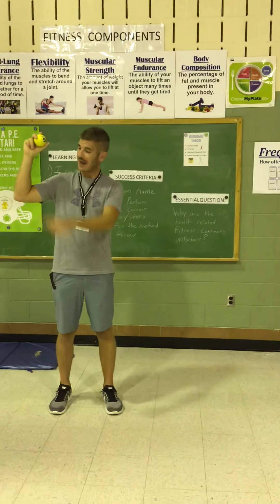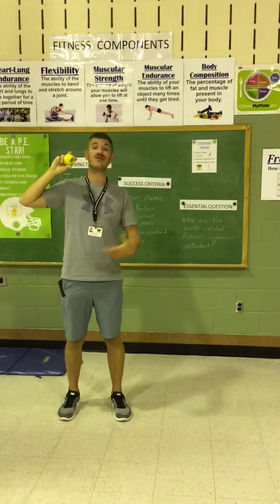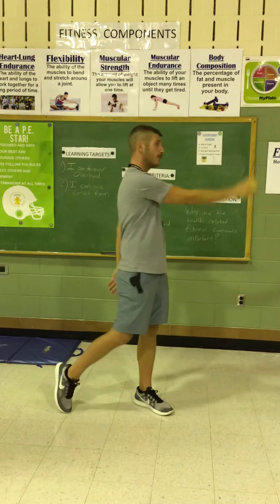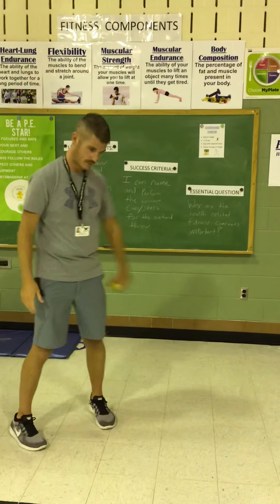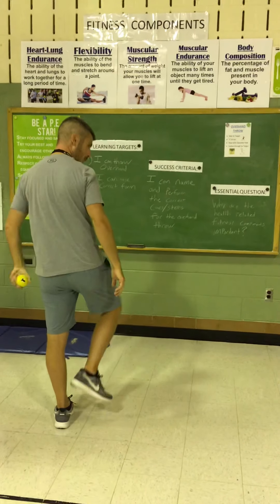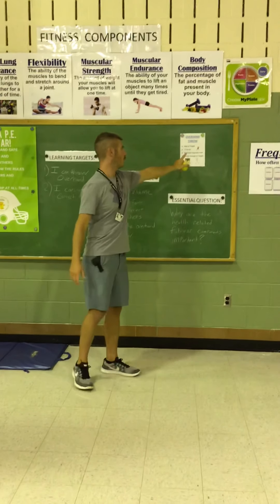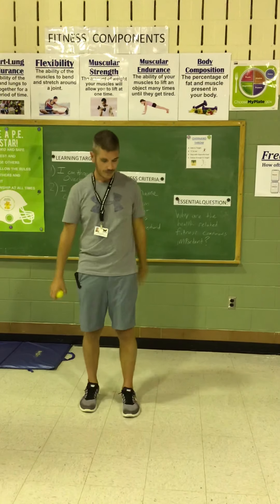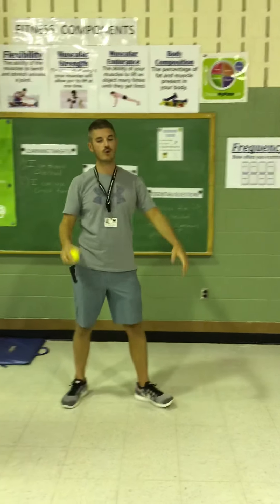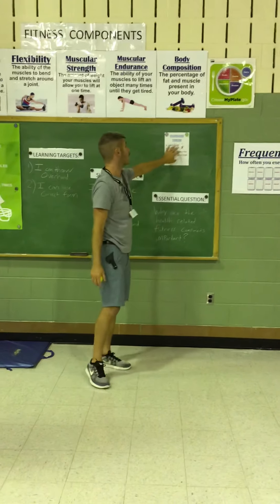The next step: you want to have an L shape at your ear with your throwing arm. The next step: you want to step with the opposite foot. I am right-handed, so I'm going to step with my left foot. If you are left-handed, you are going to face your target with your right shoulder and step with your right foot, which feels awkward for me. And the last step: you are going to follow through to your target. When you step and throw, you don't want to just release right here — you want to step, throw, release, and follow through. That is the overhand throw.